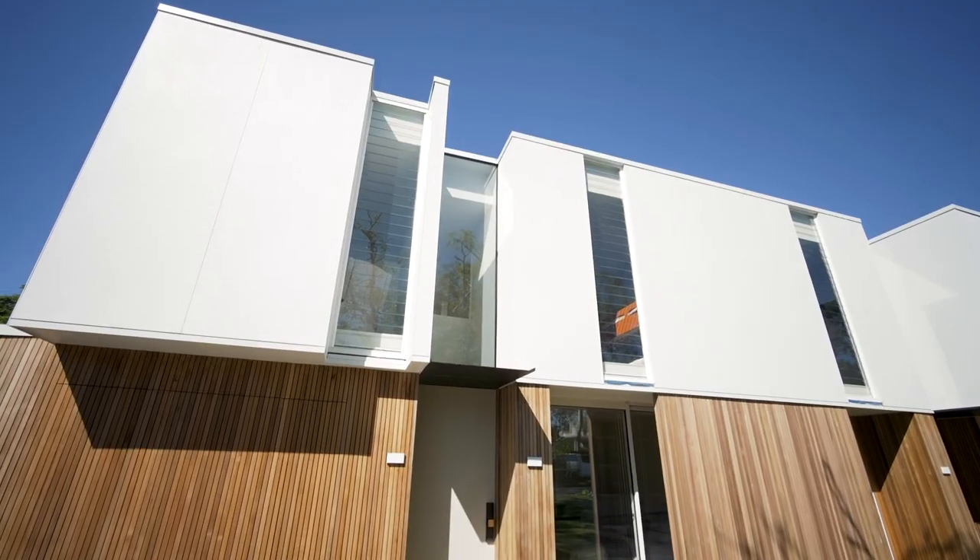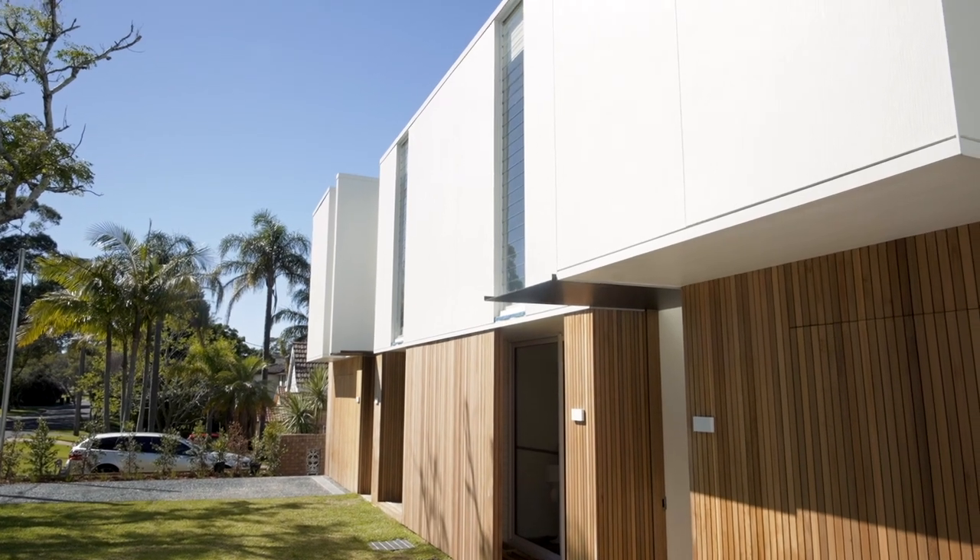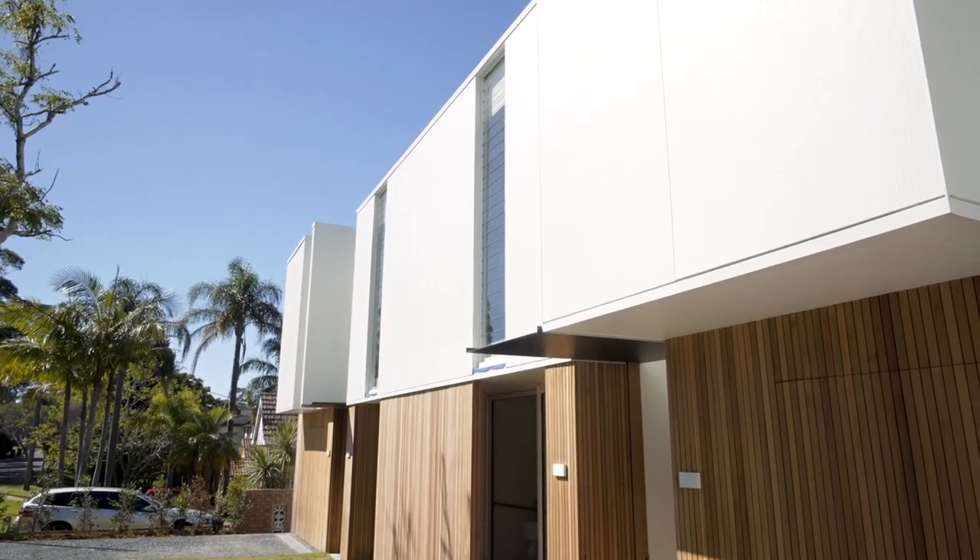Welcome to Raglan. Our clients on this project wanted to maximise the potential of their block by building a minimalist modern duplex. We used the Hardy Brush Concrete Cladding, which is a new texture profile from the Hardy Architectural Collection. The Hardy Brush Concrete Cladding creates visual interest from afar and up close, and constantly changes with the light.